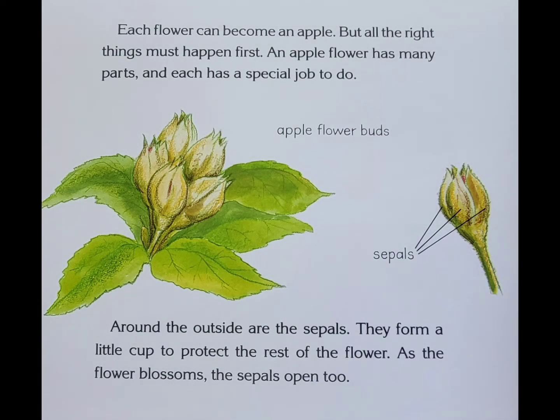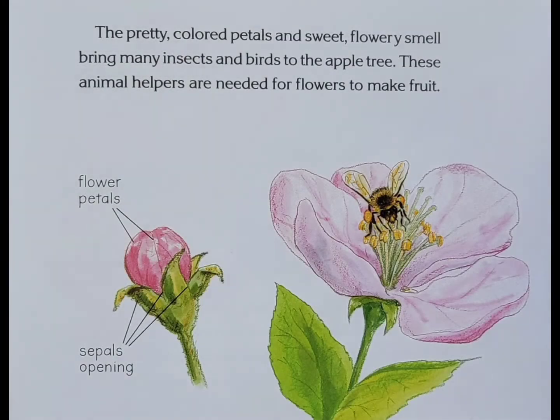Each flower can become an apple, but all the right things must happen first. An apple flower has many parts and each has a job to do. Around the outside are the sepals. They form a little cup to protect the rest of the flower. As the flower blossoms, the sepals open too. The pretty colored petals and sweet flowery smell brings many insects and birds to the apple tree. These animal helpers are needed for flowers to make fruit.